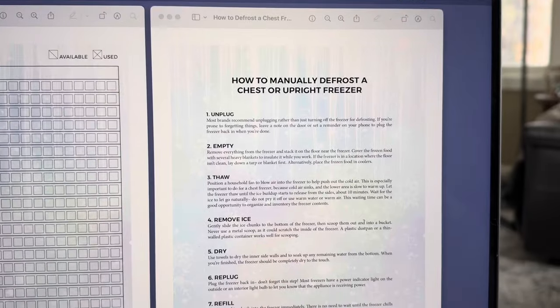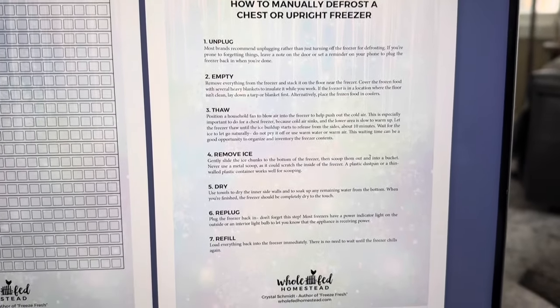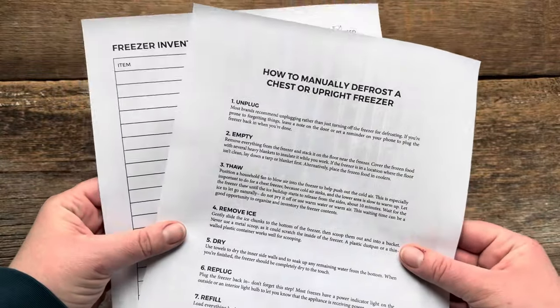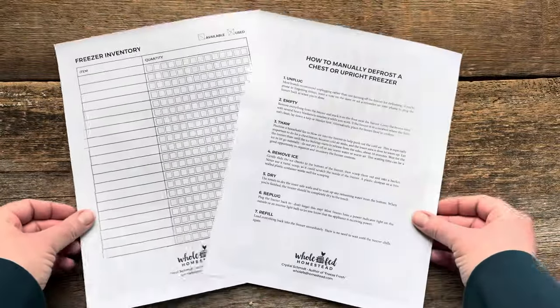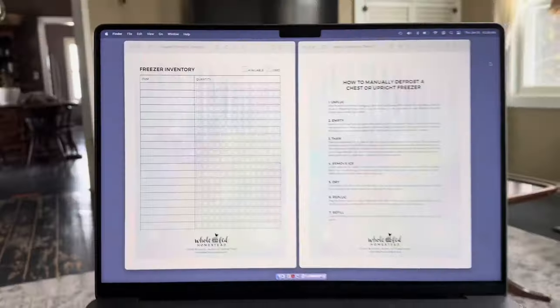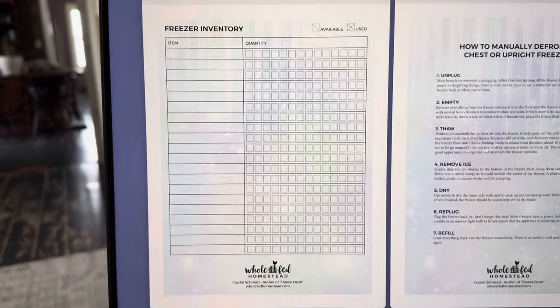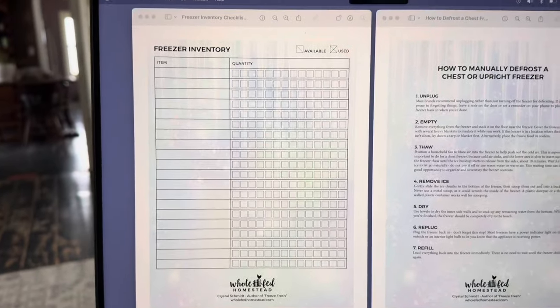If you want all these freezer defrosting steps and tips in one easy place to read, I created a free freezer cleaning checklist that you can print and have with you. I'll put a link to that in the video description below. If you need help with inventory and organization, I also have a freezer inventory list that you can print as well.